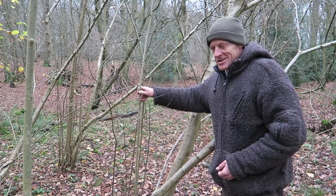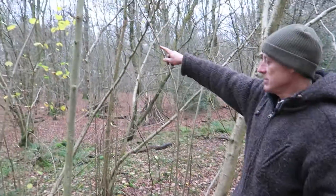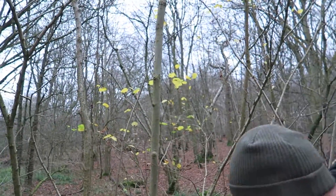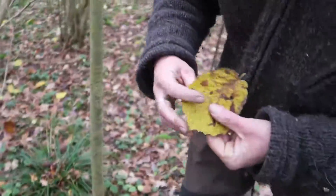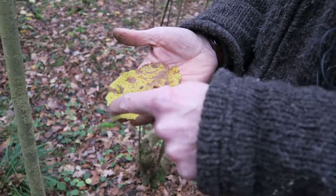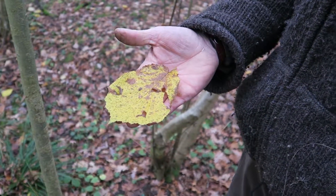Of course, not forgetting hazelnuts — if you can beat the squirrels to them, which can be challenging. So that's hazel, Corylus avellana. We can see we've still got a few leaves here as well. The typical leaf shape is quite round but then with this little point on the tip, which is a good identifier.